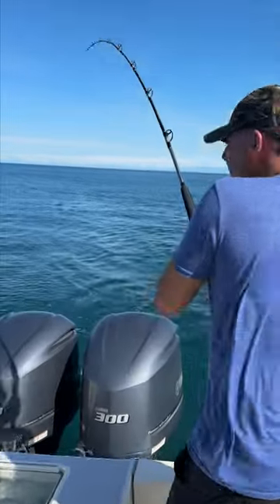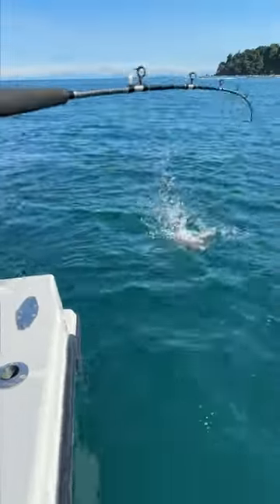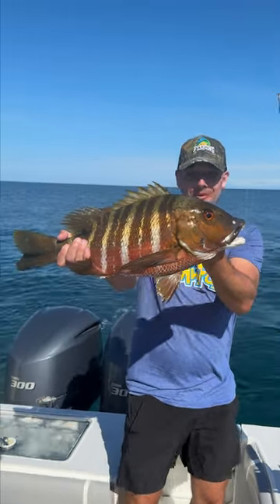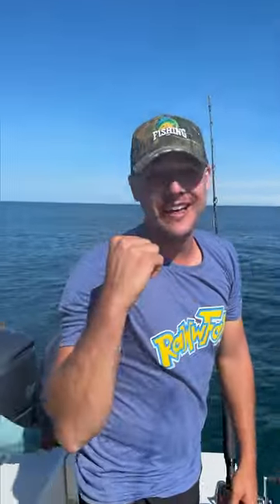Oh my goodness, look how beautiful that thing is! It's a rock snapper, it's a rock snapper! Not a kubera, but a gorgeous rock snapper. What a beautiful fish. Bye buddy! Yo, that's epic!